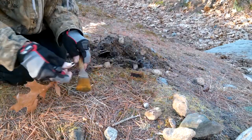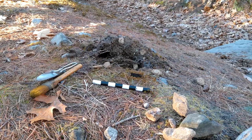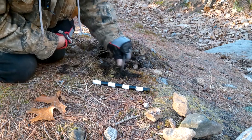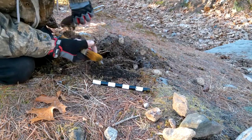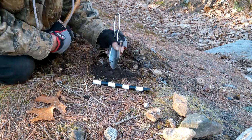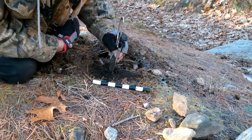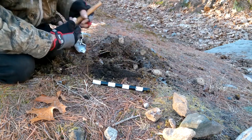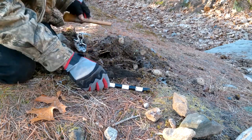I never really finished what I was doing here the other day. As you strip thin layers of material off and sweep it away, it exposes the stones - like that little stone right there. These are always buried in roots, with roots grown around them and into them, which makes them hard to get out sometimes.